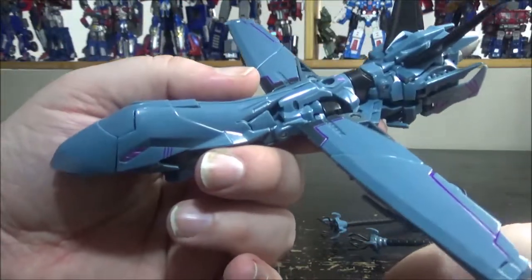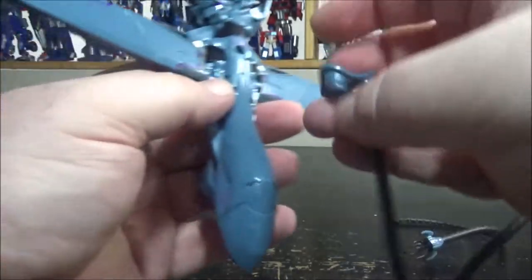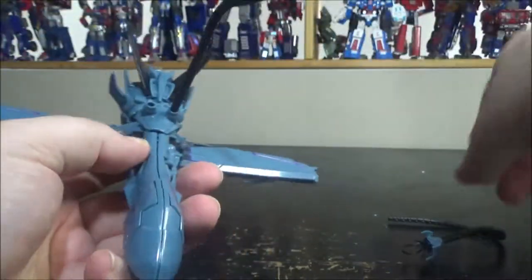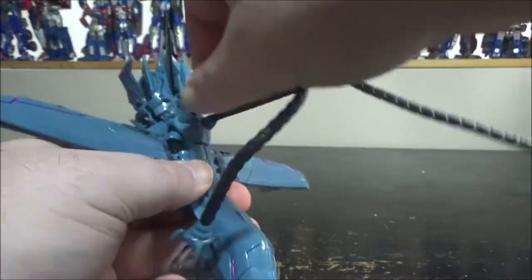There we go — we have the drone mode of Soundwave. I love the transformation: it's simple, elegant, and works well. You can still attach the butt plate and give him the tentacle accessory — it looks a bit goofy on a drone, but I guess it works.